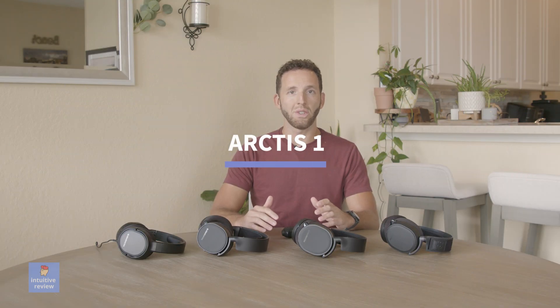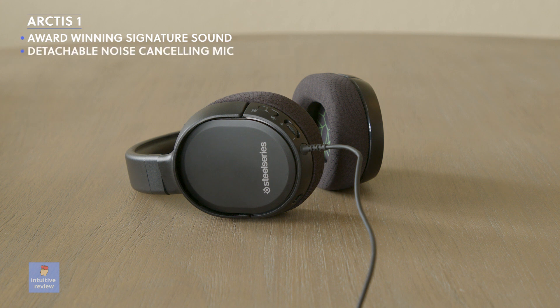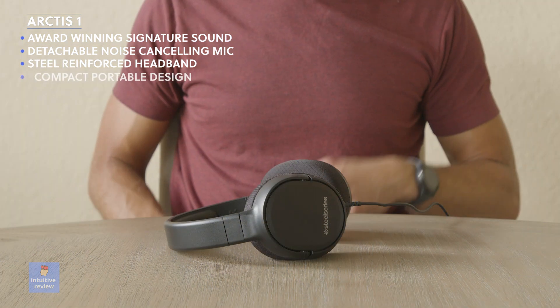We begin with the SteelSeries Arctis 1. Features include the same signature soundscape of the award-winning Arctis line, a detachable ClearCast noise-cancelling microphone, steel-reinforced adjustable headband for a perfect fit, and a compact portable design.